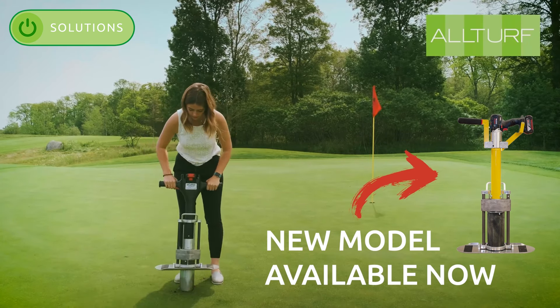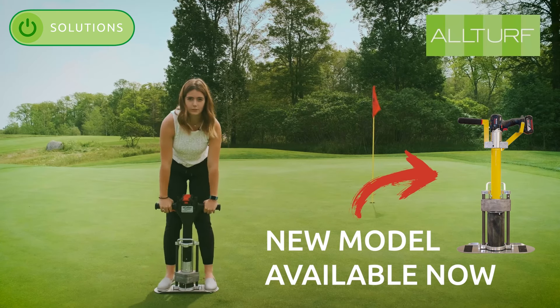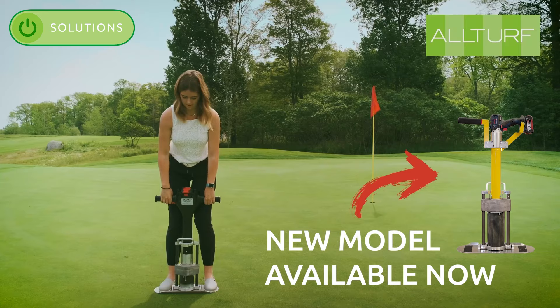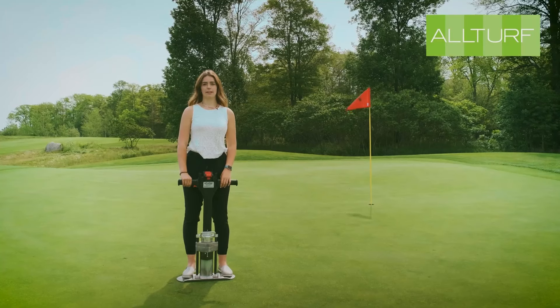Then all you simply do is push it back in, step onto it and lift. This unit can also adjust for shorter practice cups on putting greens.